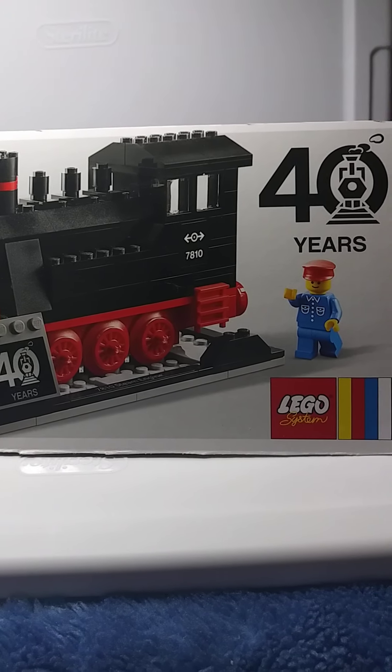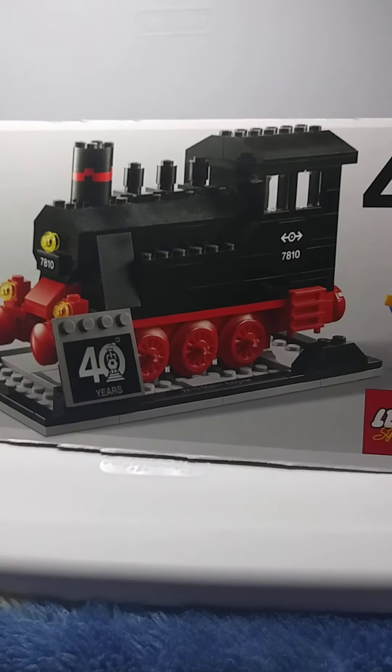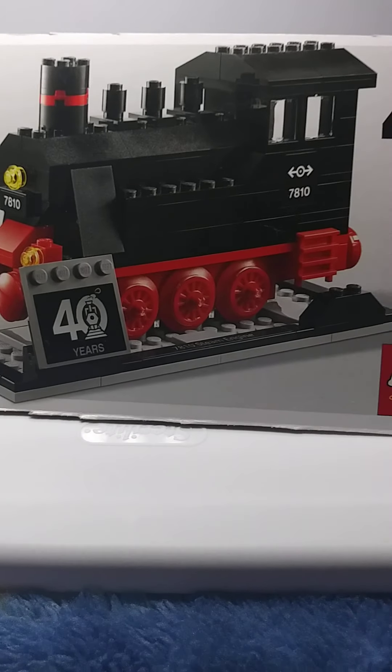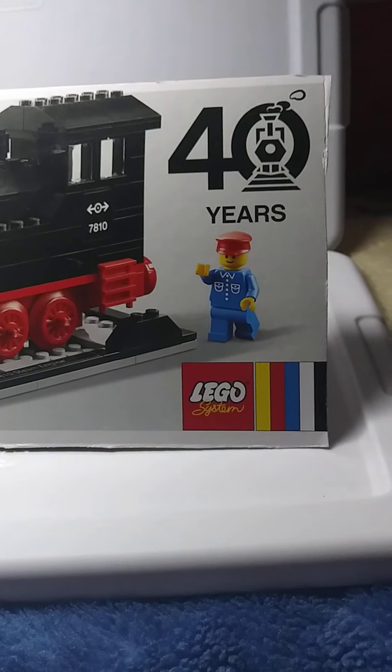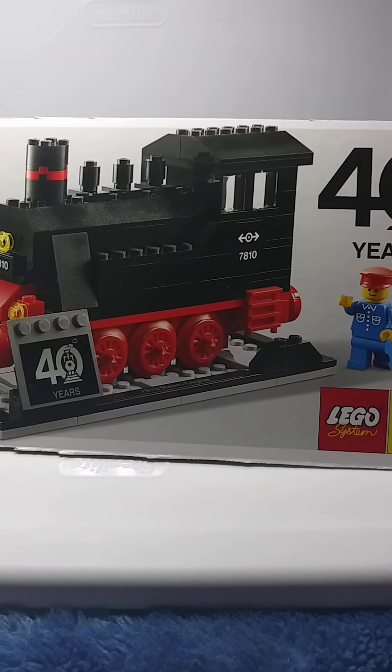Hey guys, Sadler Bricks here, and look what we got here. I actually had this for a while, just didn't have a chance to build it. Been so busy with the store and everyday life and everything else.